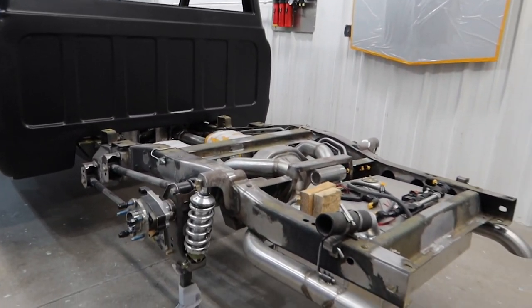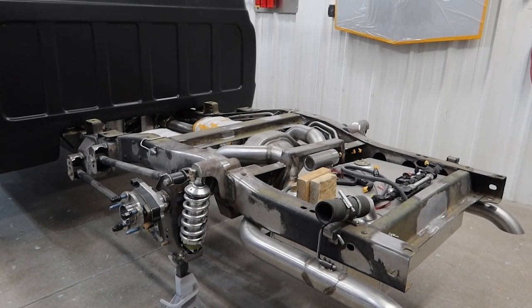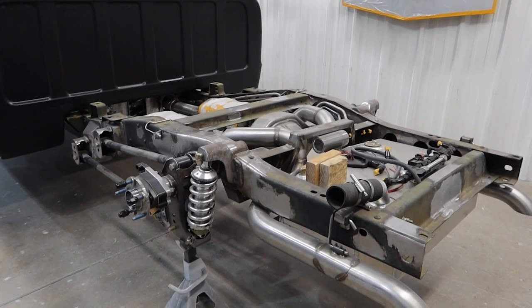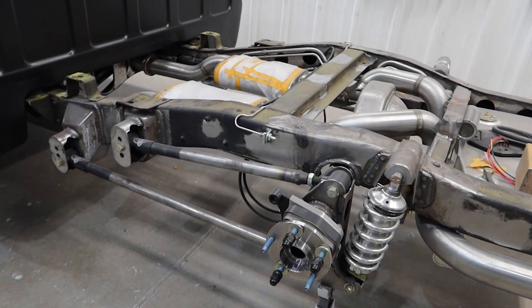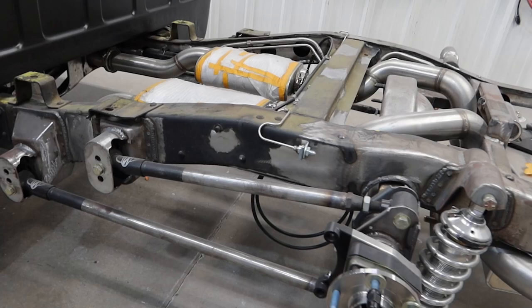It's already in epoxy. They're going to do their bodywork, get everything set up, set the gaps, and just do everything that we do in the paint and body shop. While the bed is off, I can kind of give you a better look at the suspension setup on this truck.